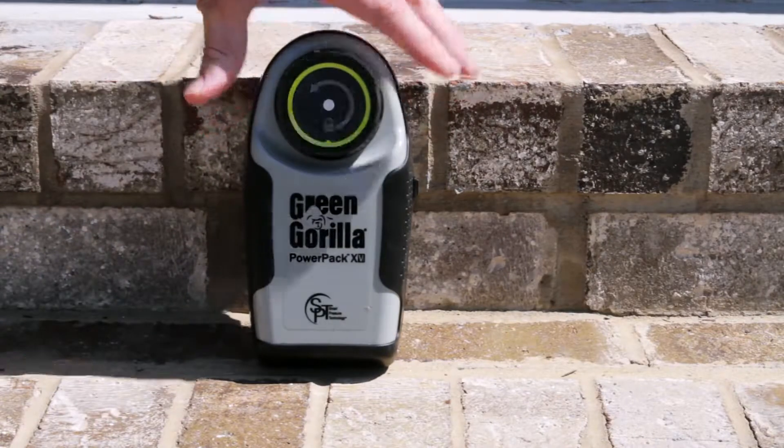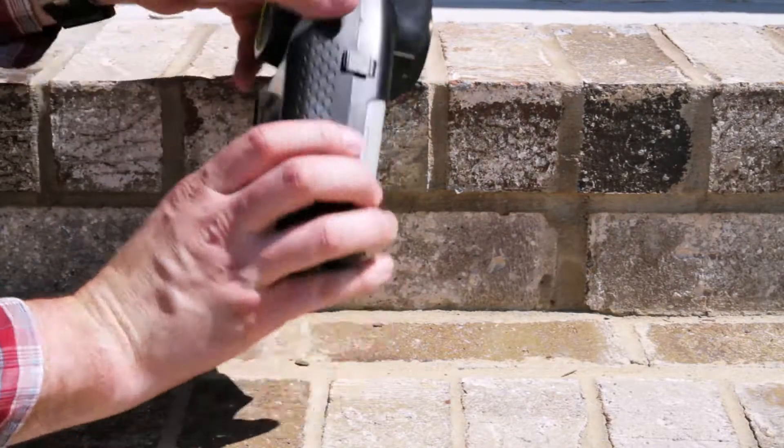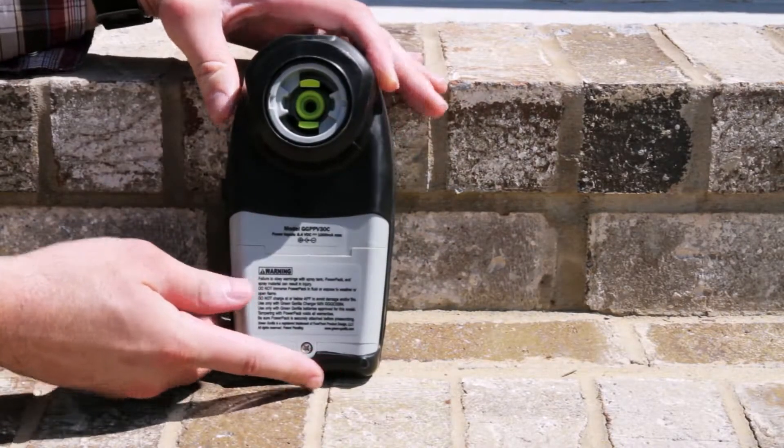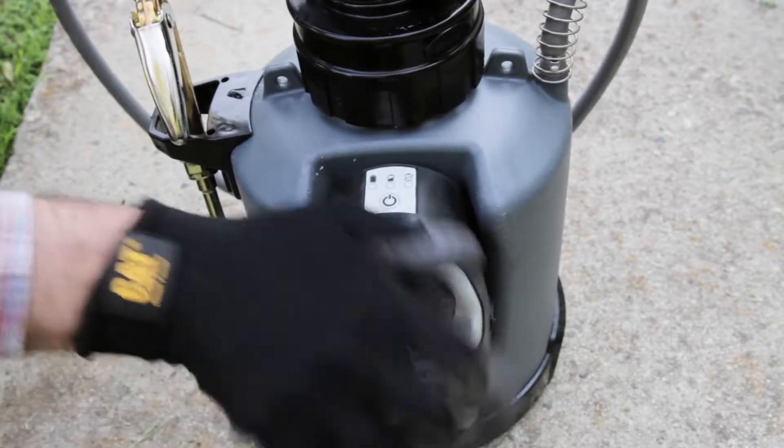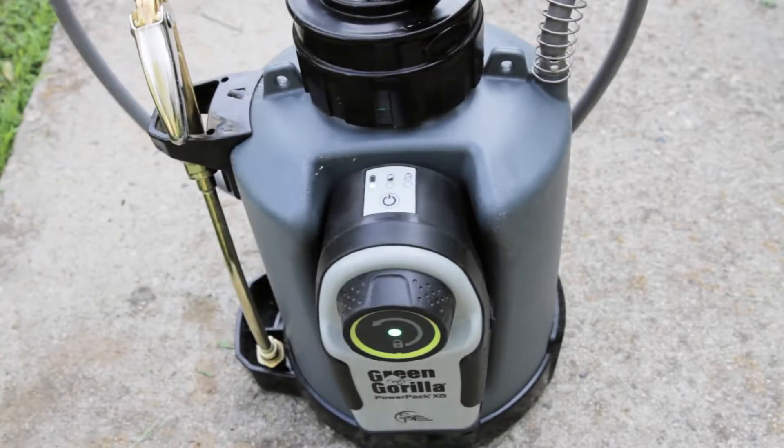The smart pressure technology uses a microprocessor combined with a compact compressor and pressure sensor to consistently maintain the pressure of the tank. The power pack attaches to the side of the tank with a simple push and click. Once it's in place, all you have to do is power it on. The compressor will then start to pressurize the tank for you.